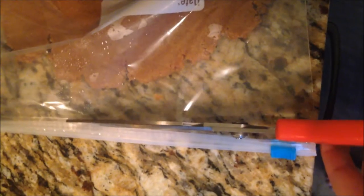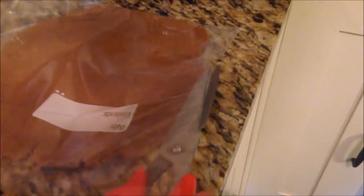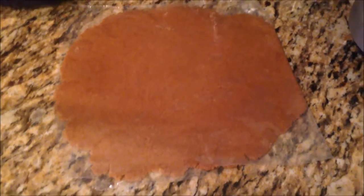Cut the end off of your Ziploc bag, and also cut both sides open. This plastic bag trick keeps your counters clean when you're rolling out your pie crust — you can also do this for sugar cookies. It's a really fun and easy tool to use. A coffee mug is the perfect size for my cake pan, so I'll use it to cut out six perfect circles out of the pie dough to put inside the cake pan.